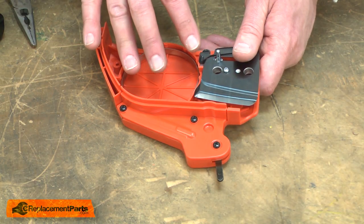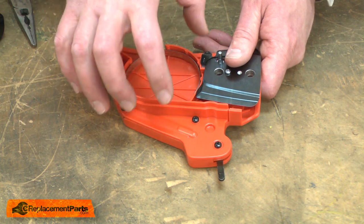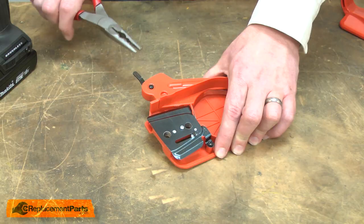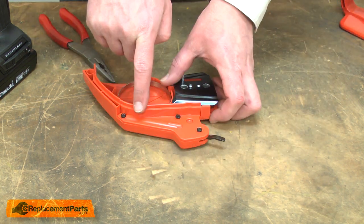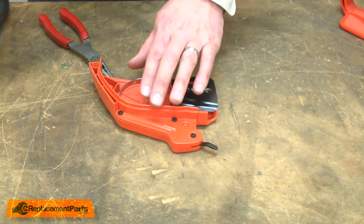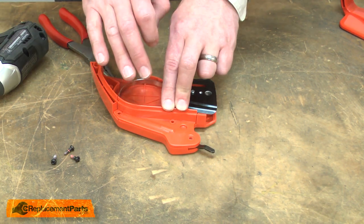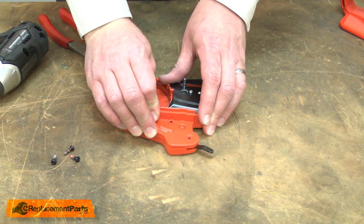Now I can begin disassembling the brake. Before I do, I need to engage the brake. The tension spring inside the brake is currently under a lot of tension — if I remove the cover, the spring will go flying out. I'll use a pair of needle-nose pliers to engage the brake. In doing so, I've removed most of the tension from the spring. Now I'll remove the cover. There's still some tension on the spring, so I'll be careful as I remove the cover that the spring doesn't come out.